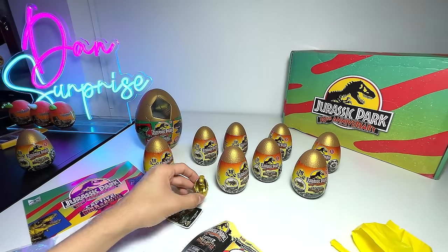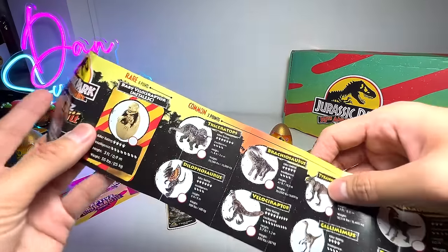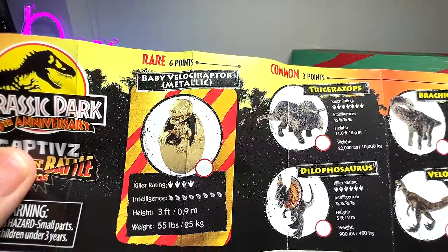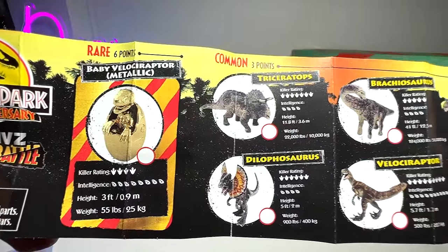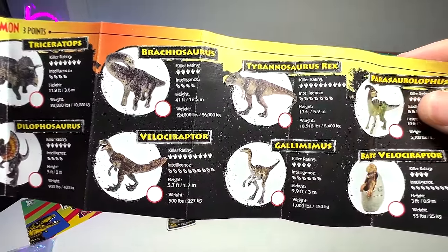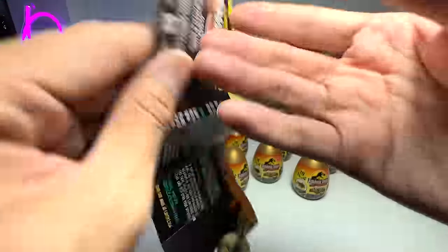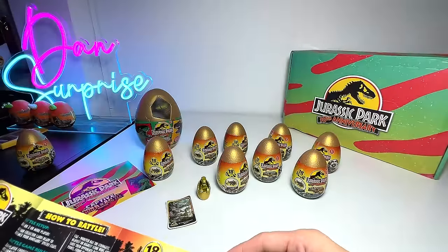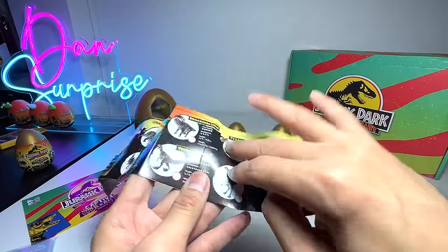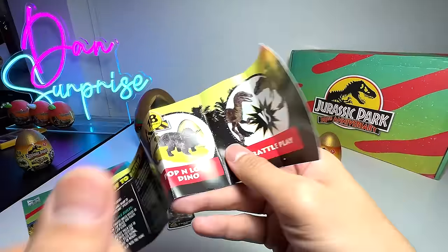It comes with a checklist — baby Velociraptor metallic version, intelligence of course is 10. We're going to get Triceratops, Dilophosaurus, Brachiosaurus, Velociraptor, Tyrannosaurus Rex, Gallimimus, Parasaurolophus, and of course baby Velociraptor. But wait — it says 18 to collect, yet there are only nine on the checklist. That's weird.